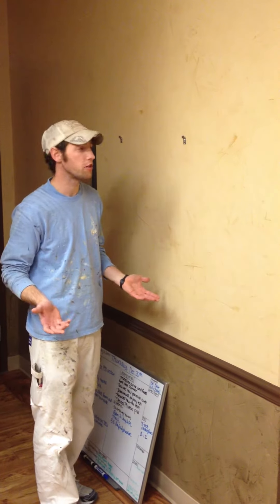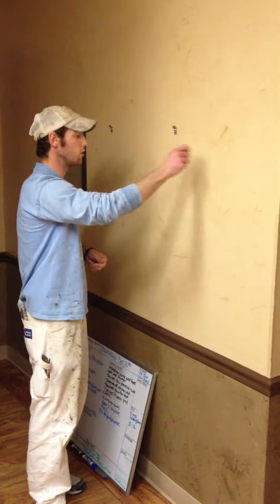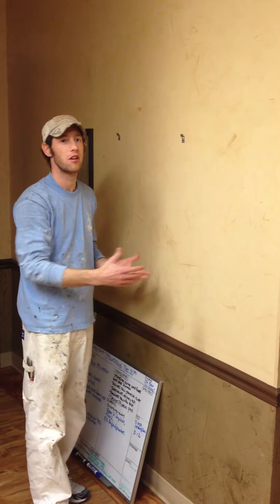Just remember that your project might be unique and might not look exactly the same as this. When you are putting on your Venetian Plaster, the way you do it may be just a little bit different — the design is going to come out different. If you look at each of these walls, they are all going to be a little bit unique. They are not all exactly the same. That is kind of the cool thing about doing a faux finish and doing Venetian Plaster — you can kind of put your own touches on things.